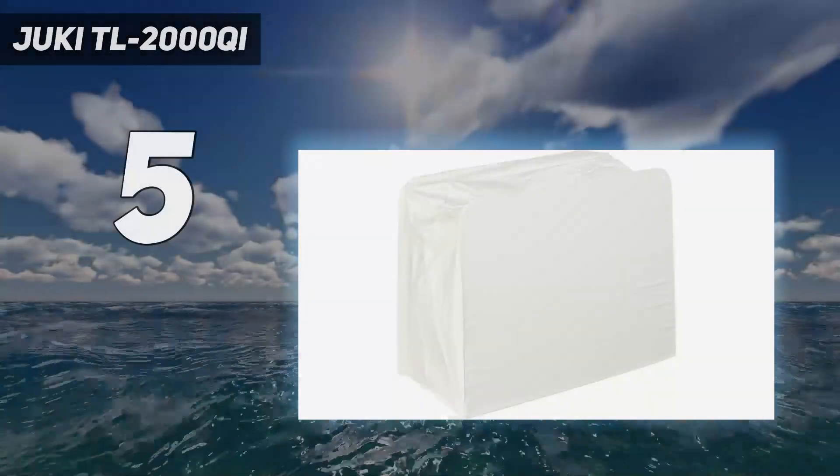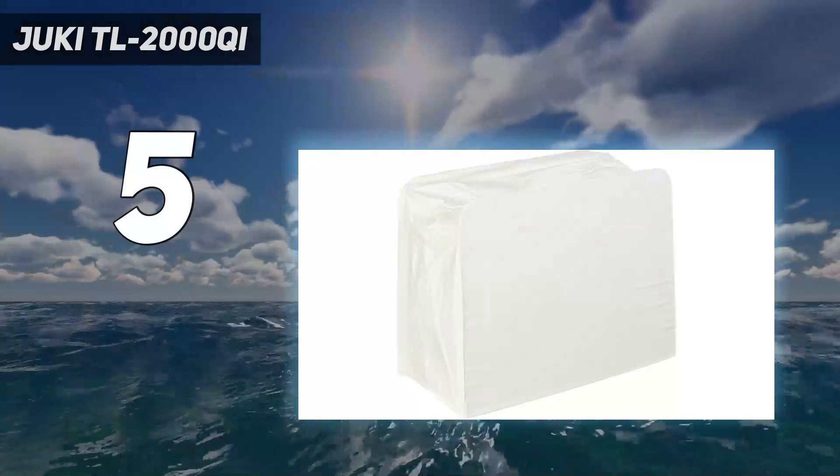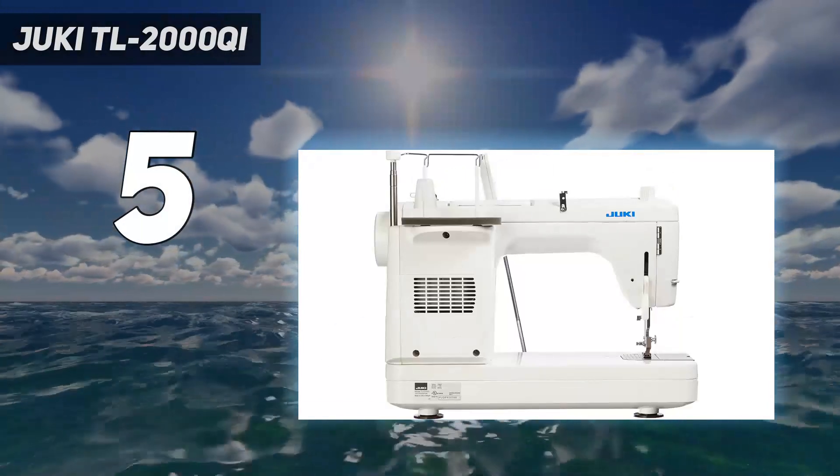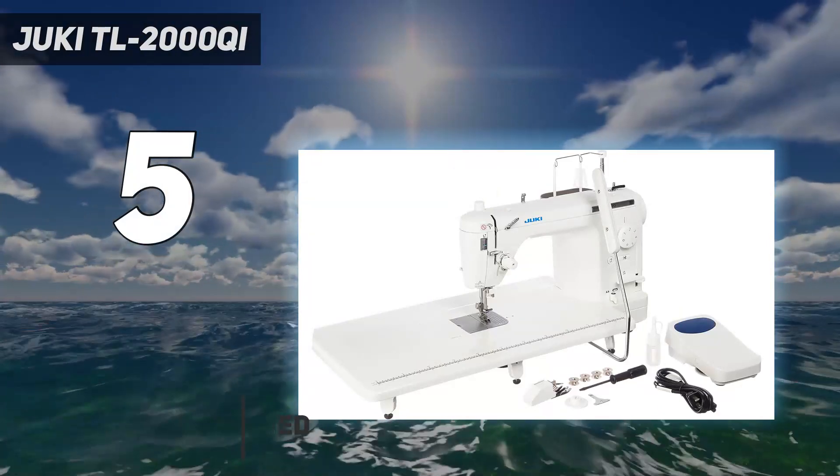Starting at number 5: the Juki TL2000 Chi. Quilters need a heavier duty machine to handle large pieces of fabric. This model from Juki, an industrial brand, fits the bill beautifully.